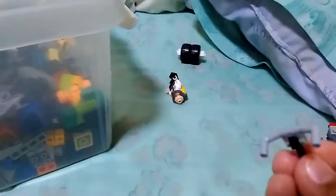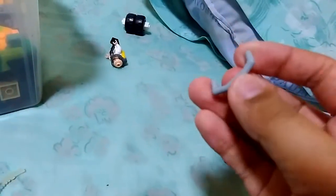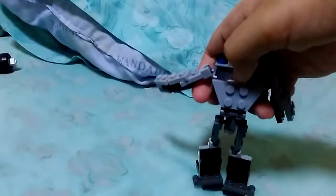He has accessories: he has a hook — a double hook thing to grab stuff. It can move up and down. He also has a little gun and a little whip.